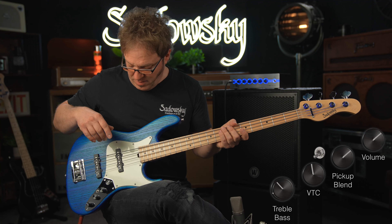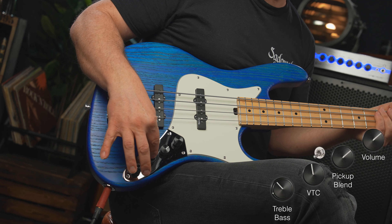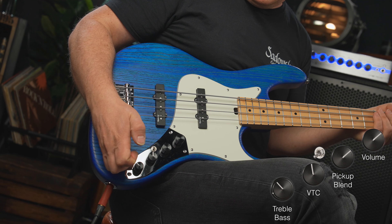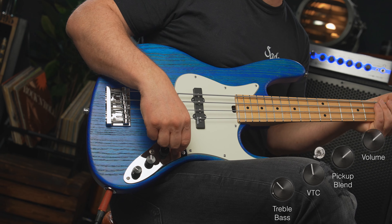Here's a little slap bass for you with both pickups on. The VTC is currently taming the treble a little bit — VTC is at about 90%, no mid boost, bass is at about 40%, and treble is at about 70%.